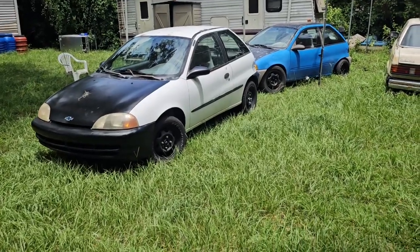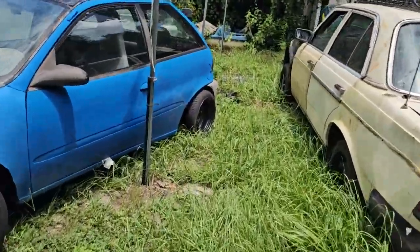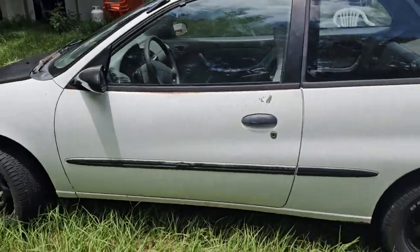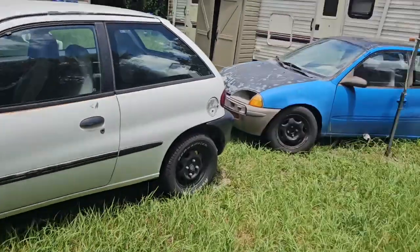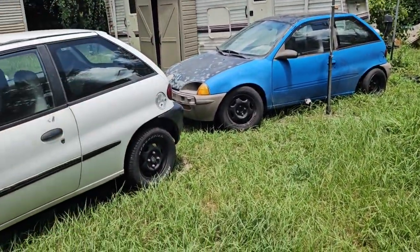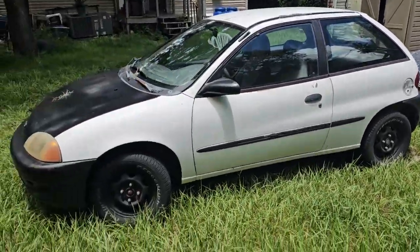So where am I going with this? Basically the interior from Gumball is going into Tic Tac because the interior is mint condition in Gumball and Tic Tac's is not. The motor is going to get pulled out of Gumball just for parts, in case I need a motor swap, or maybe we'll get another Geo or something else to swap it into. You never know on the Florida Man Mason channel.